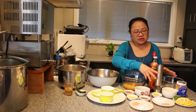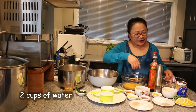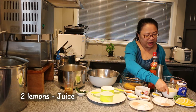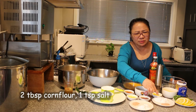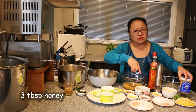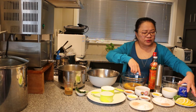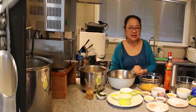And to mix the lemon sauce, we have 2 cups of water, the juice of 2 whole lemons, 2 whole lemon zests, 2 tbsp of corn flour, 1 tsp of salt, and we're going to add 3 tbsp of honey. And to garnish on top, lemon slices and some mint leaves. So let's get started.